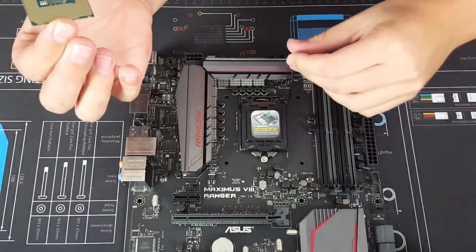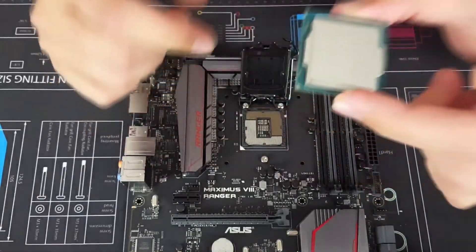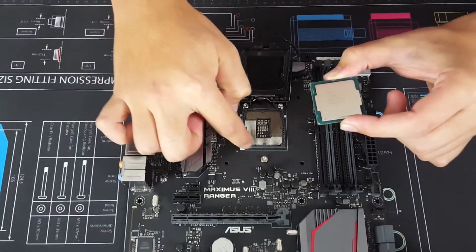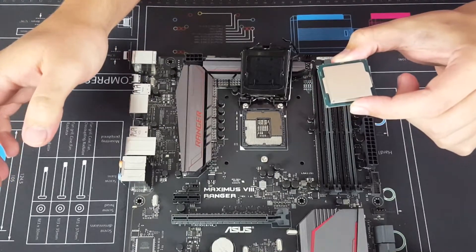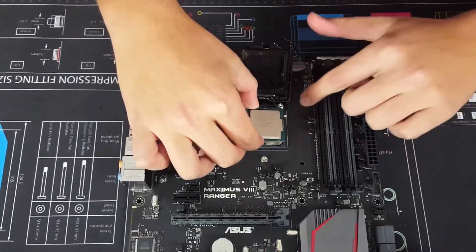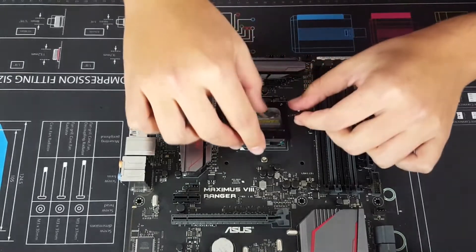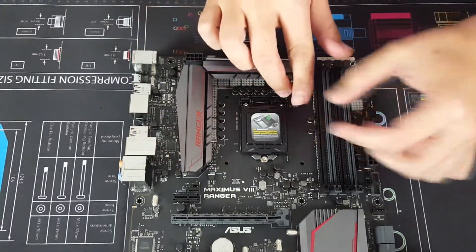Looking at the CPU, you'll see a corner arrow that lines up with the corner arrow on the motherboard socket — it's fairly simple and you can't really stuff it up too much. There are also little notches on the CPU itself, so line those up, make sure it's seated in there nicely, and ensure it sits underneath the retention bracket.